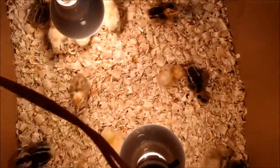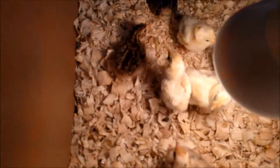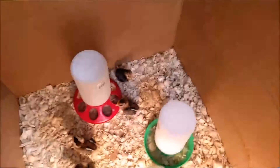Let me know if you're interested and I might put these together and post them on Backyard Chickens or some other forum, along with the programming code and any electrical and mechanical schematics. Thanks for watching.